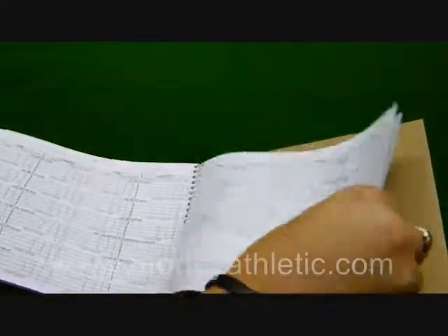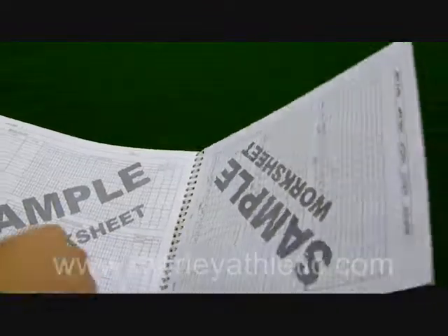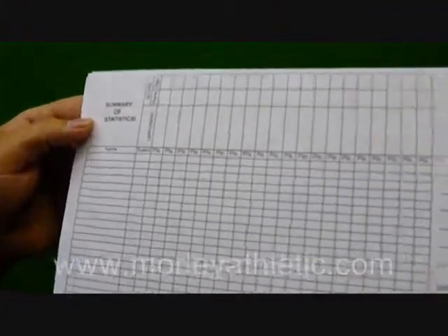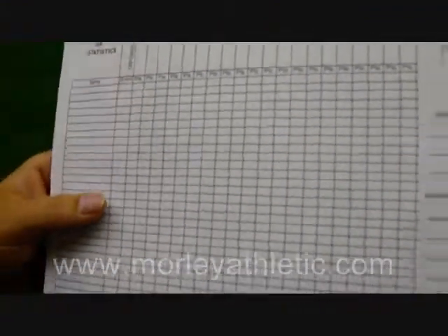This carries right through for 24 events. At the end of the book, we've got a summary of statistics, with plenty of room to write.